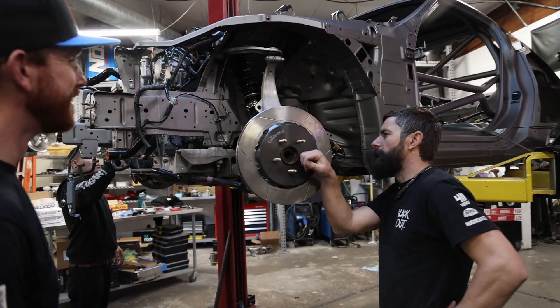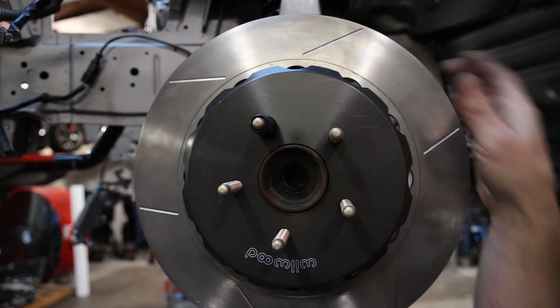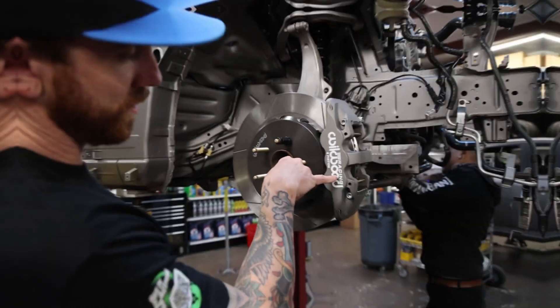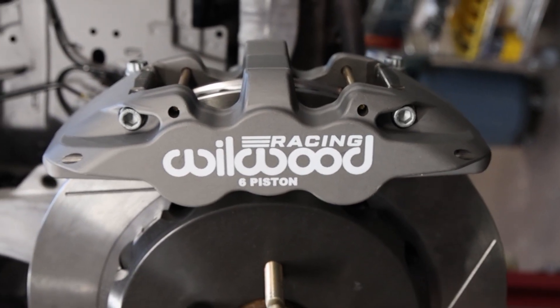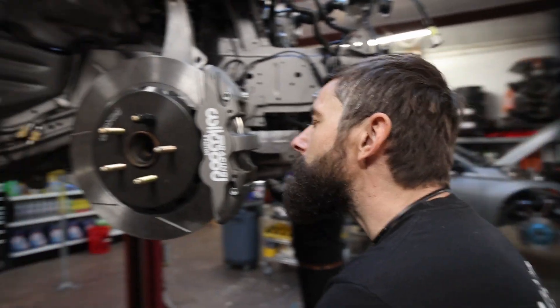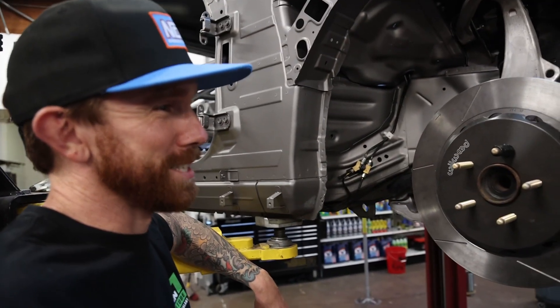They do Wilwood, they're making us look cool. You know how I know this is a race car — it's got racing calipers. It's what cars crave, that shitty old brake smell.